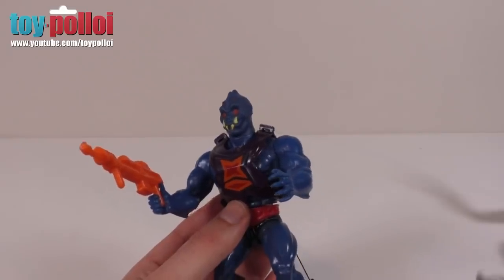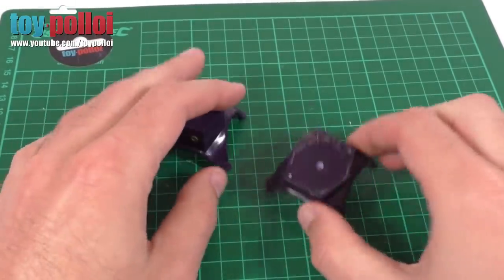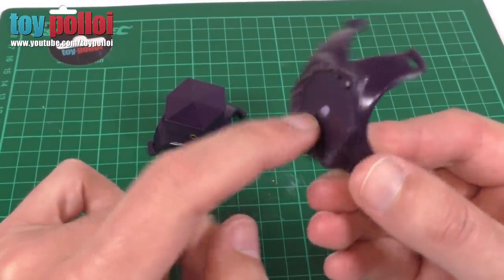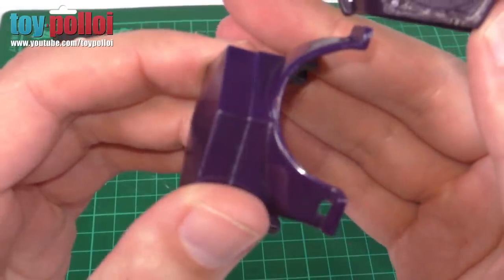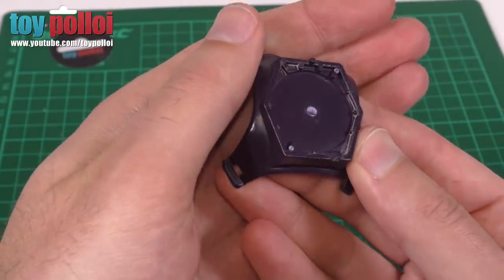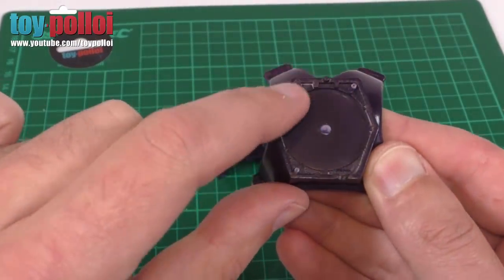So let's look at the backpack and see what we can do to fix this. Here I have two backpacks — this is the one that I intend to fix, the one without the string, and I also picked up another one where the back section had been broken off. The reason I picked this up is it's quite useful to see how the piece is constructed before I try and open it. You can see there are little pegs in the corners — not in that bottom right-hand corner — and there must be a little bit of glue all the way around this seam.